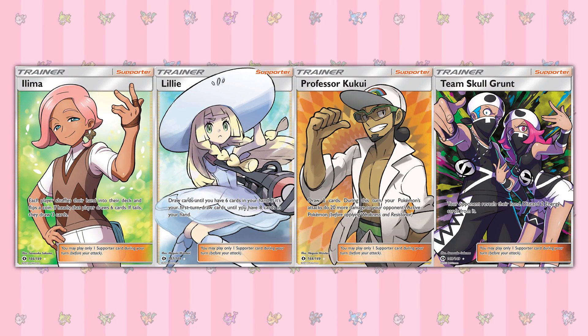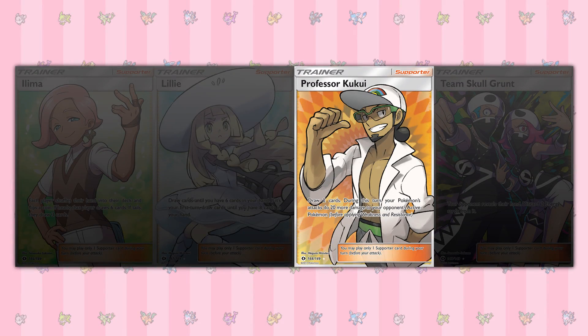If you get lucky, then you may only end up having to buy three, which is great, but these figures are just for this one example.